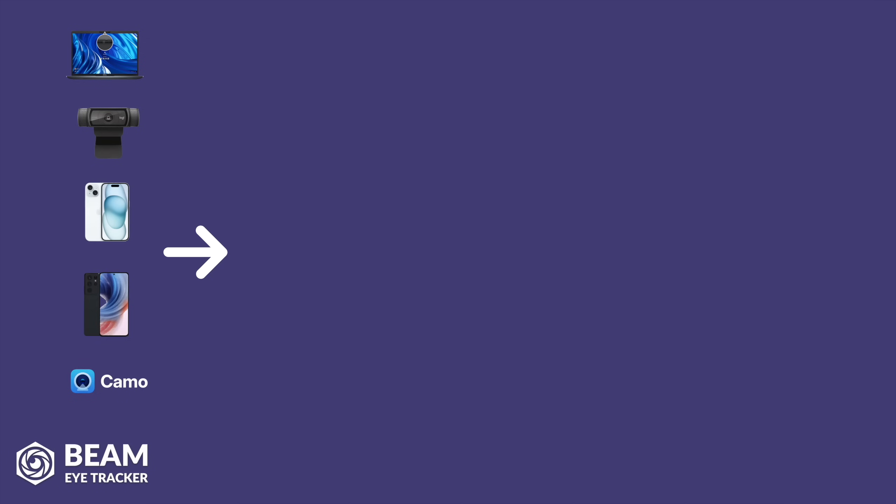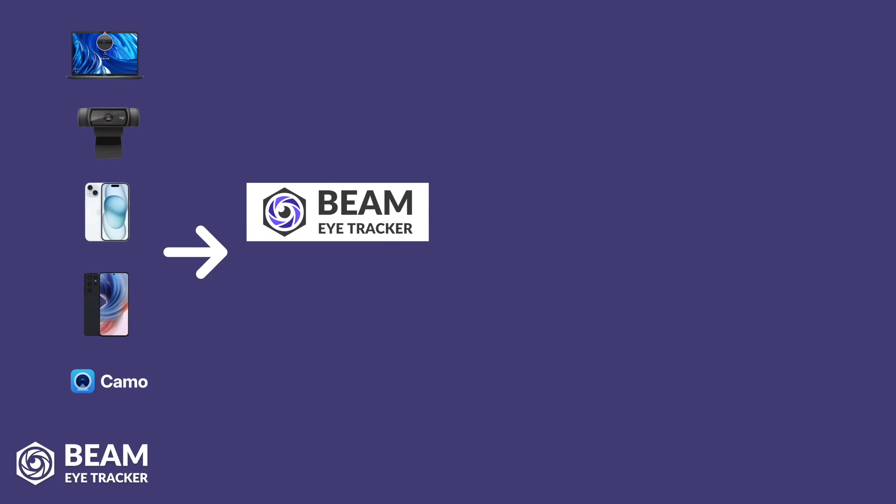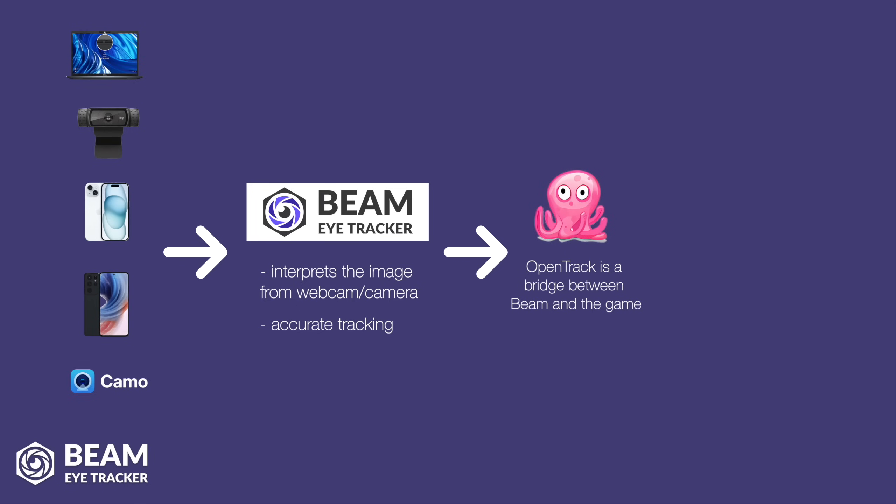Next up, you'll obviously need the Beam EyeTracker app on your PC. Beam is the smart, AI-based software that will interpret the image from your webcam and translate that into accurate tracking. Once it's going to track you in a reliable way, it will hand the signal to the next step — and that being OpenTrack. OpenTrack is a bridge between Beam EyeTracker and the game itself, it's completely free, and it will take the accurate eye and head tracking signal from Beam and translate it into a head tracking movement on all axes that's compatible and will be sent out to the game.